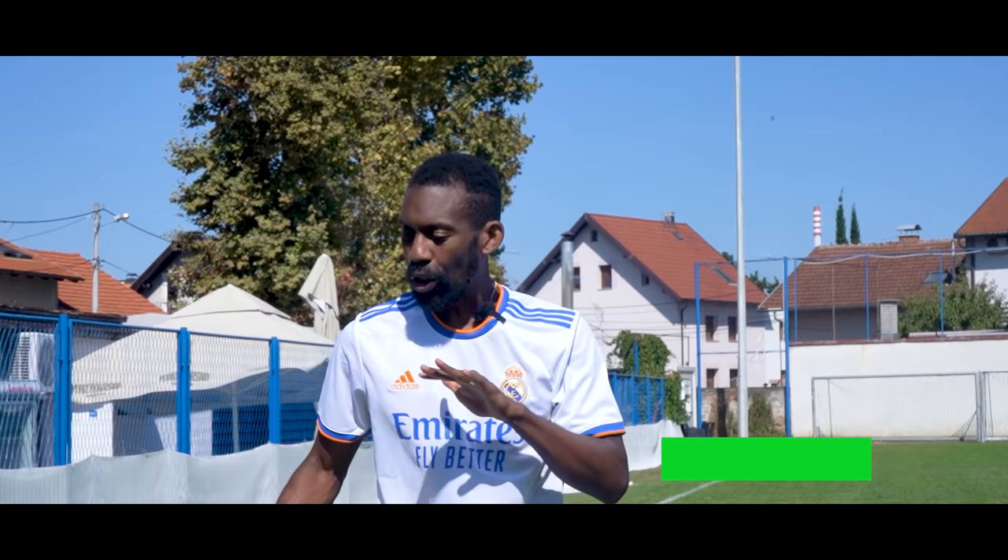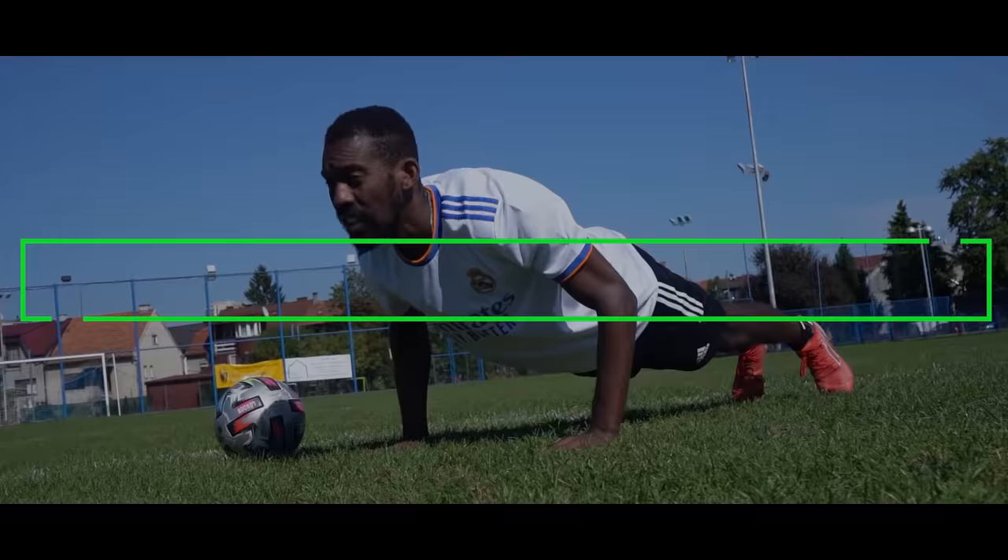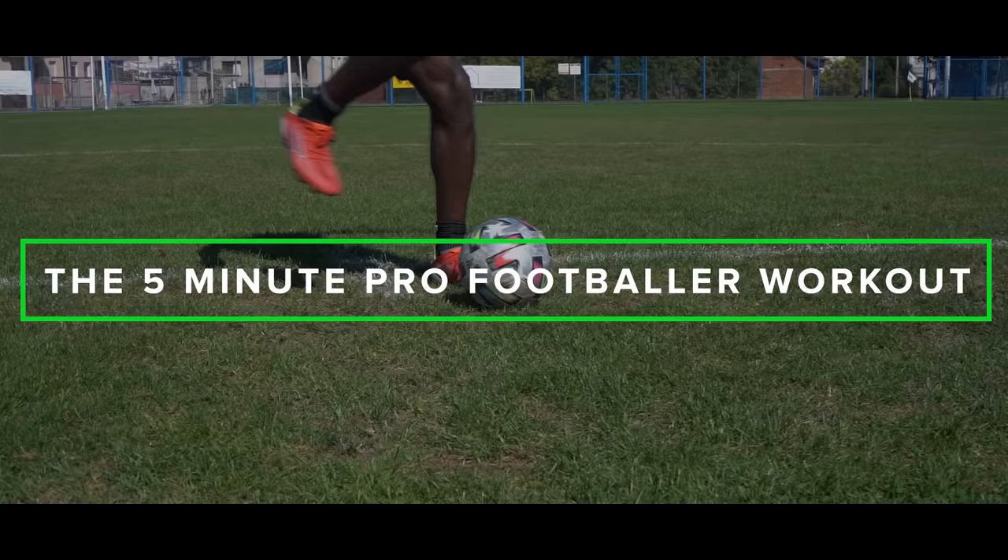All right guys, this is the five minute pro footballer workout to make you faster, stronger, and more technical. All you need is a little bit of space and a ball. Let's go.